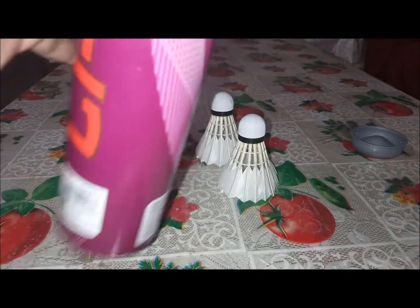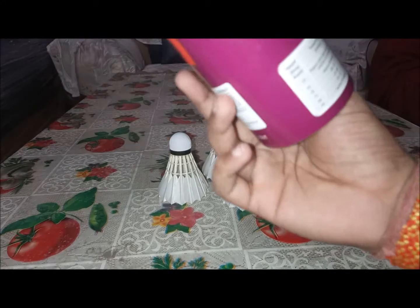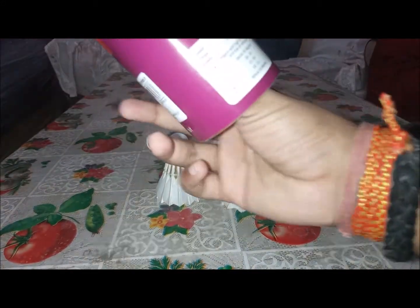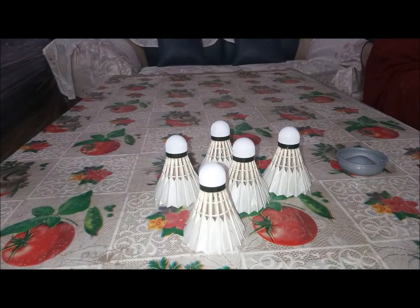We'll take the shuttles out one by one. Just press slowly and firmly — don't rush or force the shuttle out of the tube, it will destroy the shuttle. People might be wondering what type of shuttle this is.